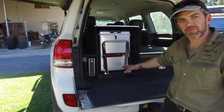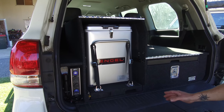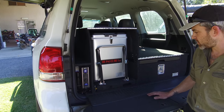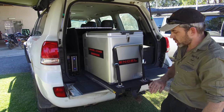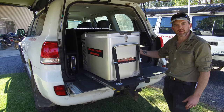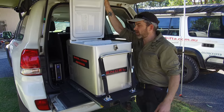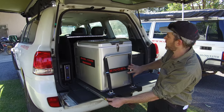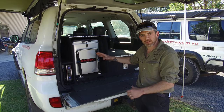The fridge is here nice and low. This is our built-in fridge slide — we call it the DSS, the Drifter Slide System. We make this to suit any fridge, so whatever fridge you've got we can make the slide to suit. It slides out like this and then locks out so you can get into your fridge. It's not going to slide away if you're parked on an incline — easy access, no worries.